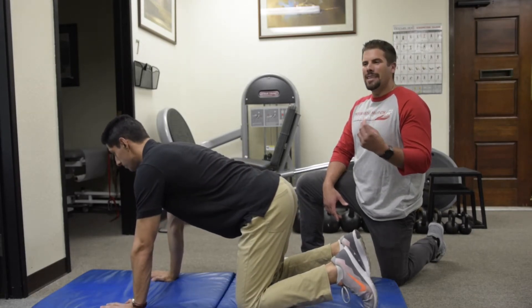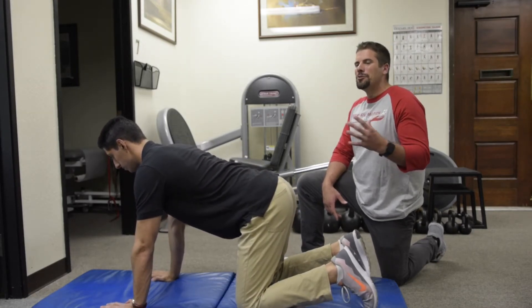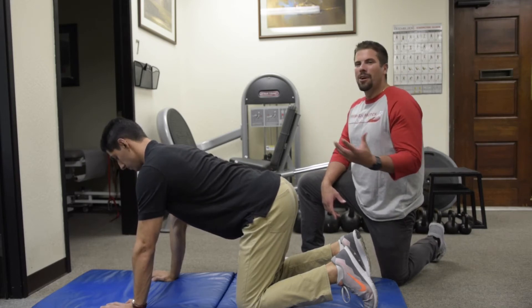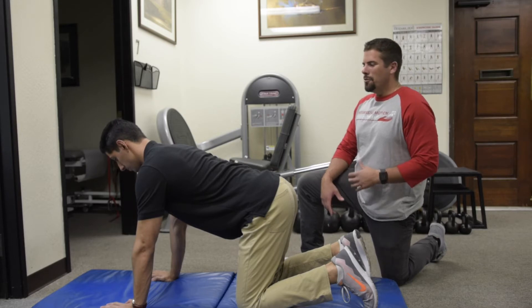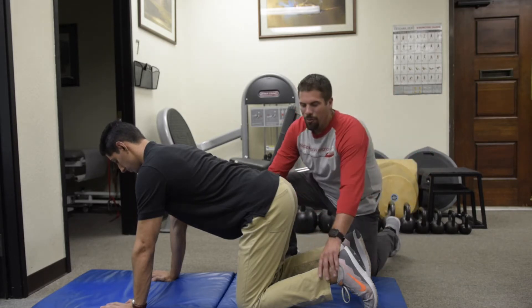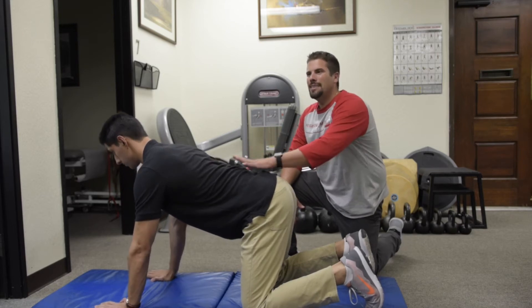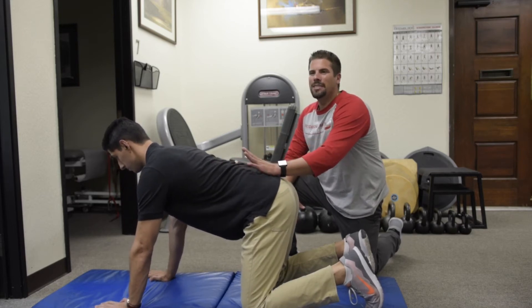Another handy drill to gain self-awareness of your neutral spine is to perform what's called a quadruped rocking, or quad rocking. Cash is going to open up his legs shoulder-width, and from there we're going to practice the rounding and arching of his low back.